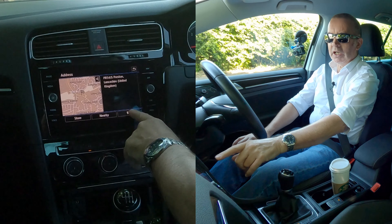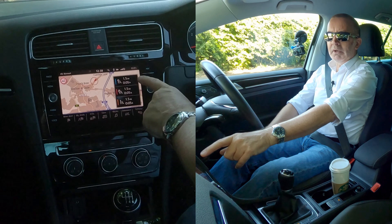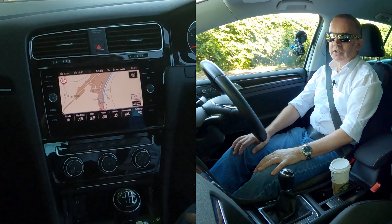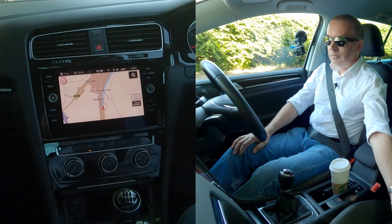All we have to do is click Start — the routes are being calculated. Please select a route. You've got three routes there; they're all about the same, but you can choose between them. We'll go for that top one. That's it done — please follow the B6234 for one mile.